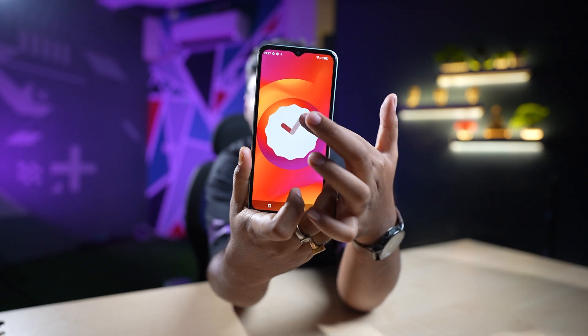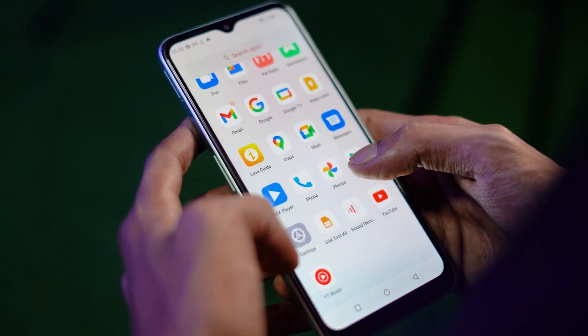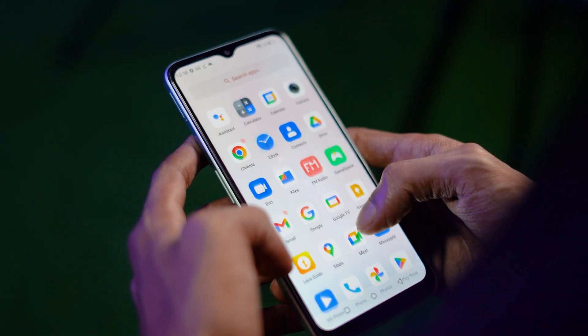And this is the front camera video footage. Going to the settings, we will see — as you can see, Android 12 is available here. There is a clean UI, and you can also see that the bloatware situation is about the same as usual.